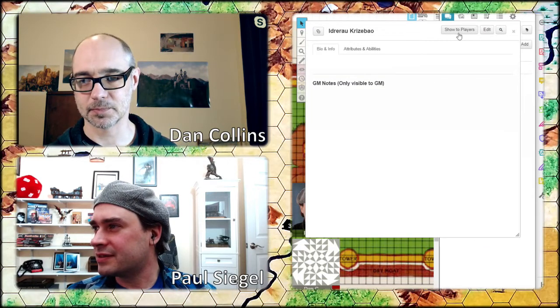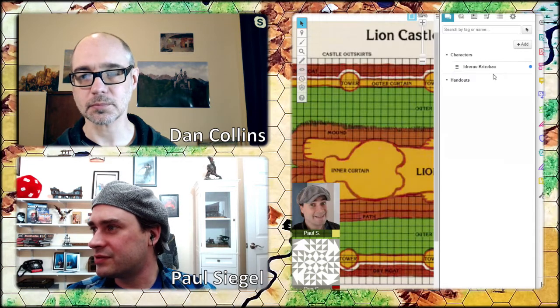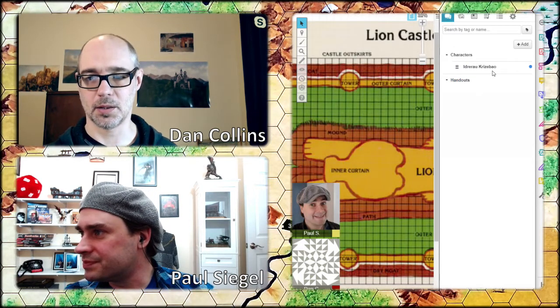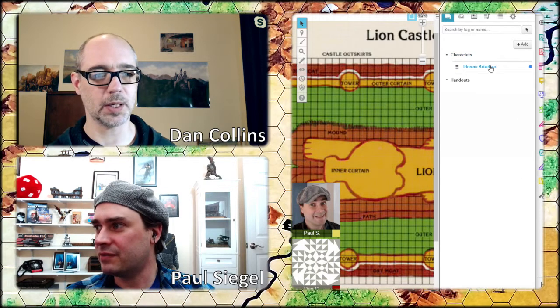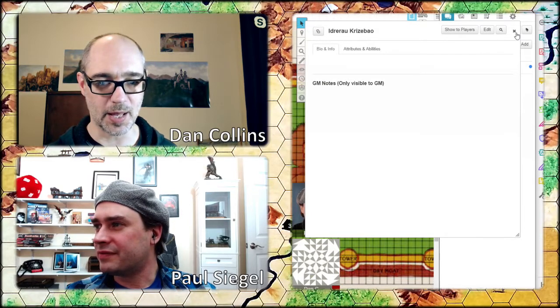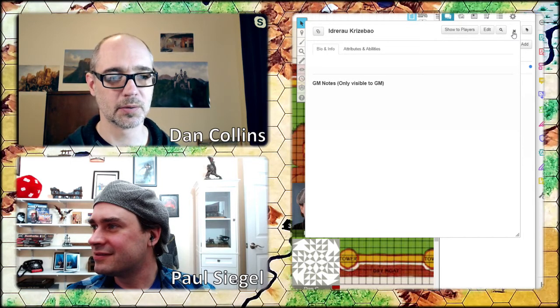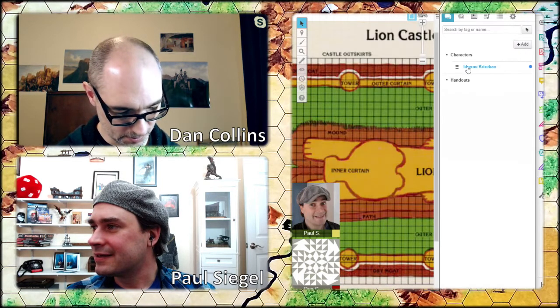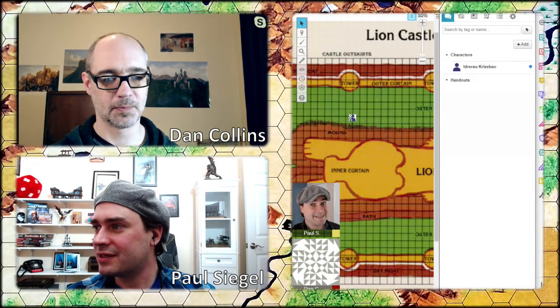I'm trying to make this character and give you control over it. You have to make one document first. Here, show it to everyone. Do you see this character — Idru? I do. You should have control over it. Yes, I see stuff. Can you do stuff like change its horrible name? I can.